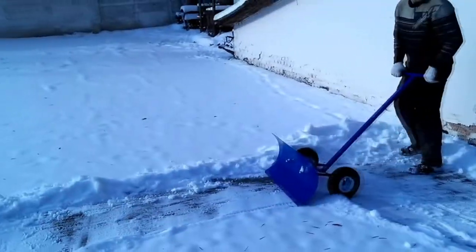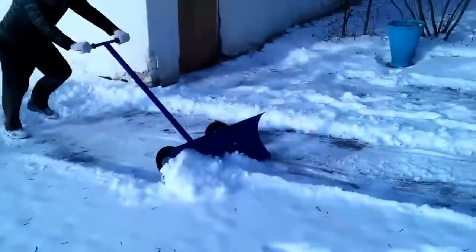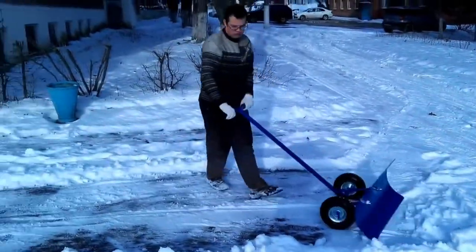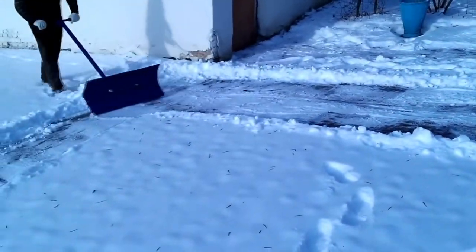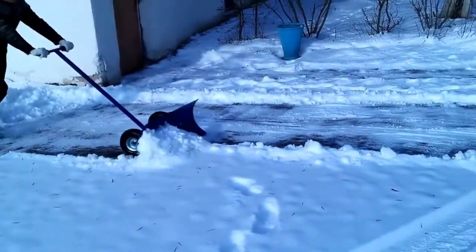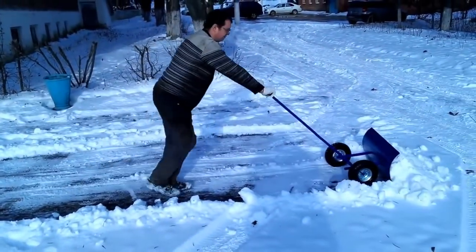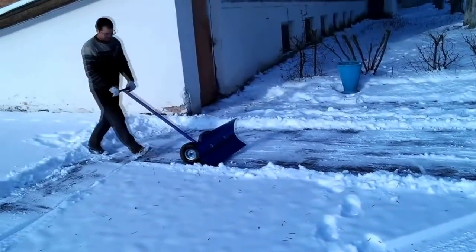This device will help those who often need to clear snow in winter — at the garage, around the house, near a store, or somewhere else. It's just a scraper on wheels. Of course, it's still impossible to completely abandon the shovel, since you'll have to move the snow somewhere, but nevertheless snow removal will clearly become easier.